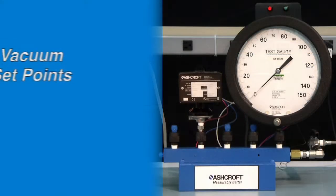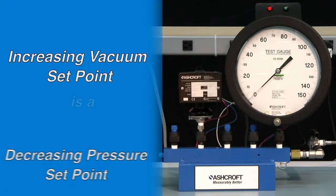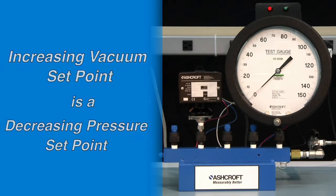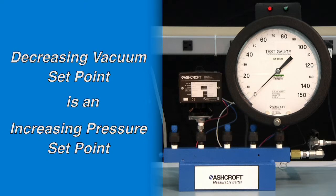For setpoints on vacuum range switches, it is best to think of the setpoint as a negative pressure. So an increasing vacuum setpoint is a decreasing pressure setpoint, and a decreasing vacuum setpoint is an increasing pressure setpoint.